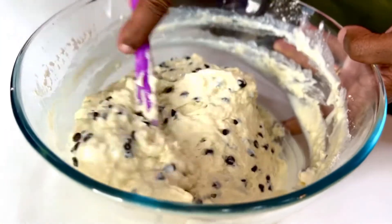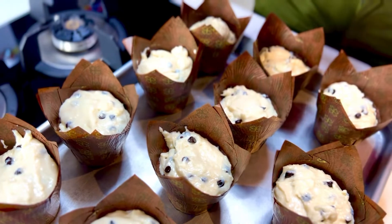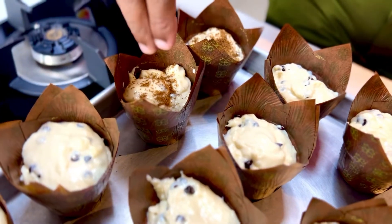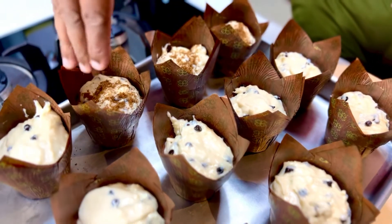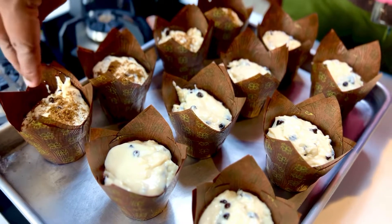Into muffin molds they go — 10 muffin cups filled two-thirds high. Now I like to take about two to three tablespoons of demerara sugar and just sprinkle them on top for that crusty, crusty goodness. This bakes in a preheated oven at 200 degrees centigrade for just about 25 minutes.